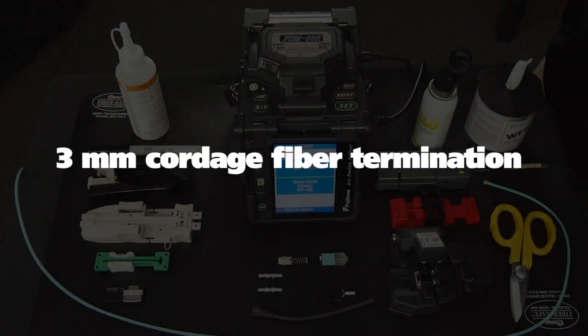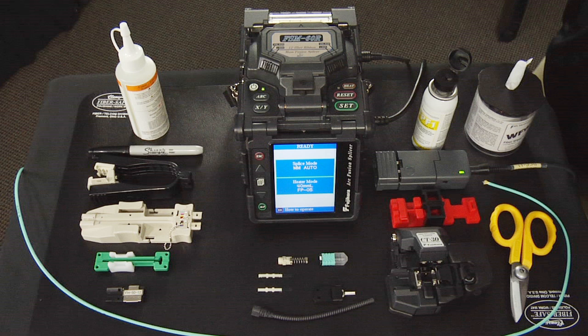Three millimeter cordage fiber termination. The components and tools required for installation are the Fuse Connect MPO connector components, a ribbon fiber holder, a ribbon hot jacket stripper, a ribbon fusion splicer, a Fuse Connect MPO assembly tool, a ribbonizing tool, ribbonizing glue, a cord splitter tool, a three millimeter cable clamp, Kevlar scissors, a CT30 cleaver, lint-free wipes, fiber preparation fluid, and a marker pin.